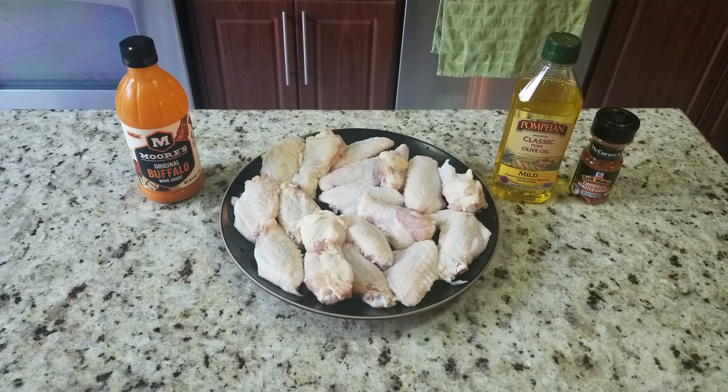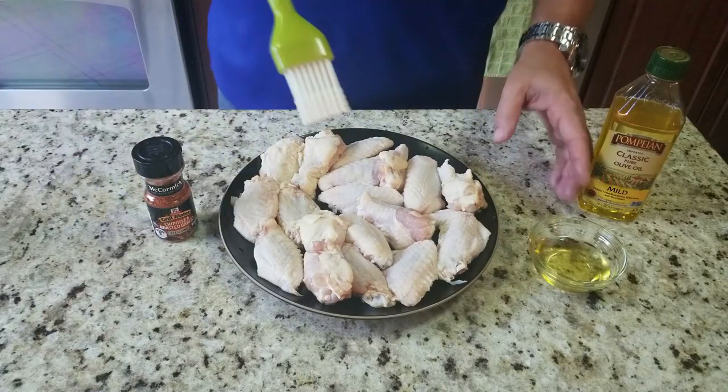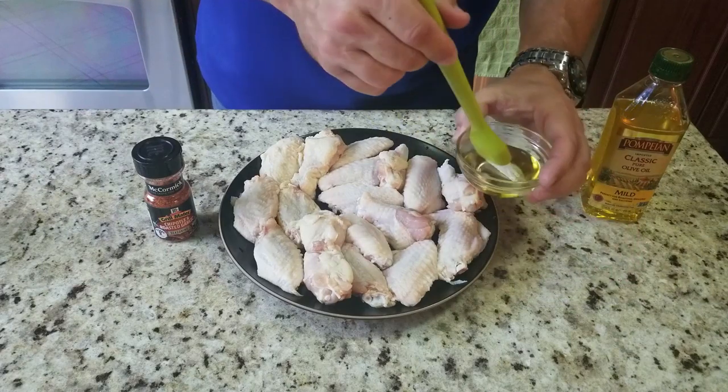Top left, we've got your favorite buffalo wing sauce — Moore's is good, I've used it before, and I really like the one that looks like a Budweiser bottle. There are so many different kinds, whatever is your favorite. Then we're gonna use a little bit of olive oil to help crisp up the skin, as well as the chipotle roasted garlic seasoning from McCormick's. I've used it before but never on chicken wings, so I'm looking forward to this.